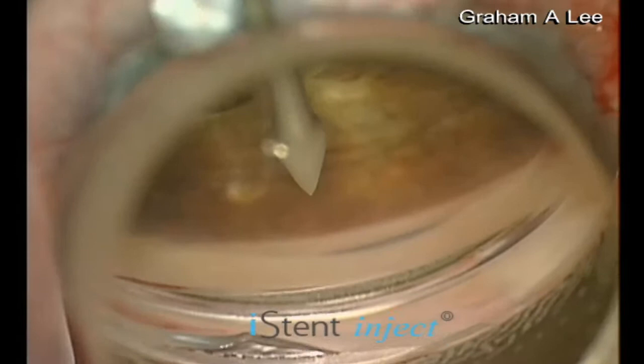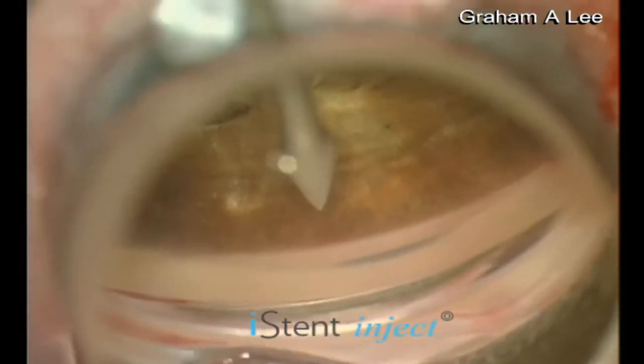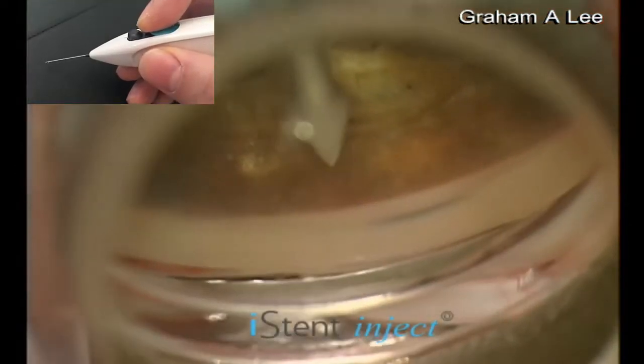The 23-gauge sheath is inserted into the eye. The blue button retracts the sheath to reveal the trocar.